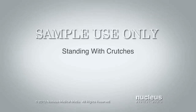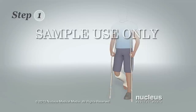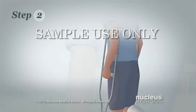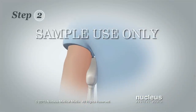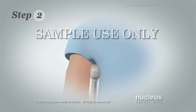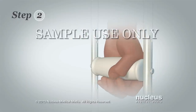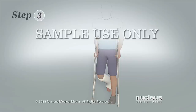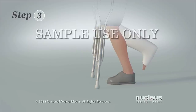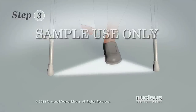You'll learn how to stand with crutches. Step 1: While standing on your uninjured leg, hold one hand grip in each hand. Step 2: Squeeze the crutch pads between the sides of your chest and upper arms. Do not rest your armpits on the crutch pads to support your weight. You will support your weight on the hand grips. Step 3: Spread the crutch tips apart and put them slightly in front of you on the floor. This is called a tripod or three-point stance.